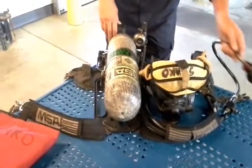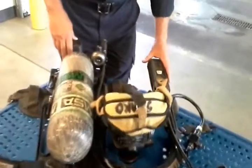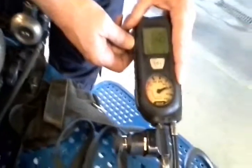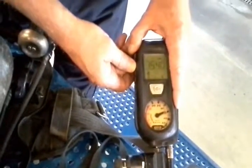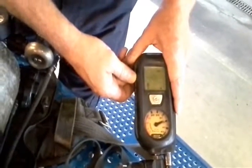Inspect the PASS device. Press and hold the green button. The lighted display should show numerical cylinder pressure, image cylinder pressure, battery level, thermal indicator, and radio signal indicator.